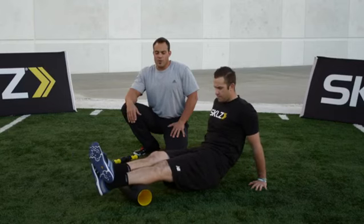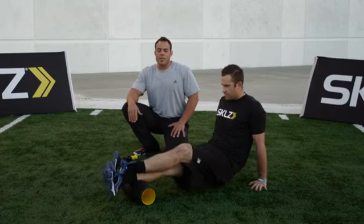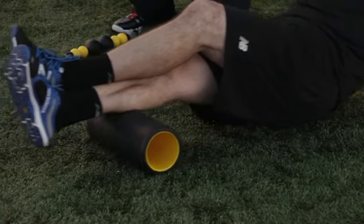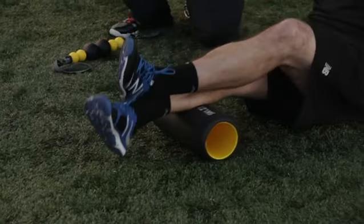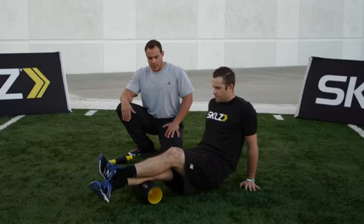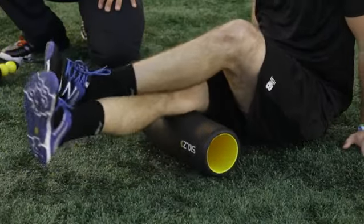Evan's going to roll out two to three inches at a time, laterally, medially, and straight on. He's going to work himself all the way up his calves, through his knees, into his hamstrings, and even into his glutes.